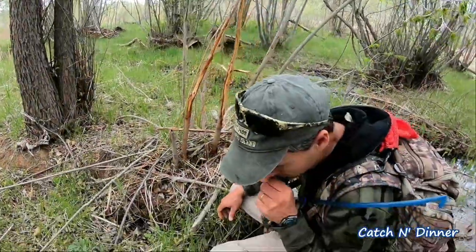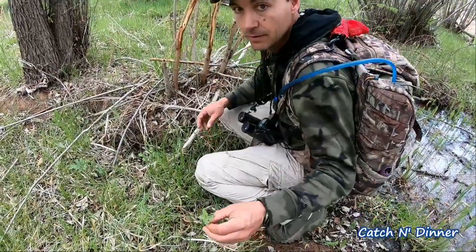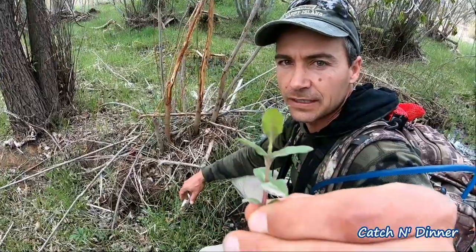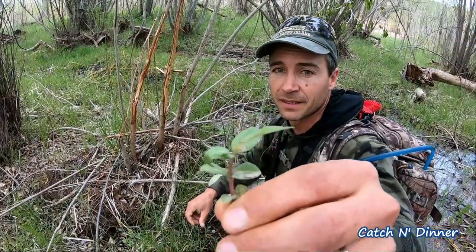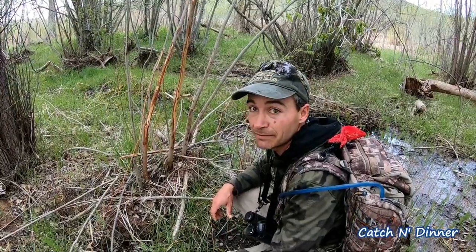I can smell some wild mint here — here it is. Wild mint is just coming out, might be hard to tell but it definitely smells very, very strong. Not mojito time yet — it's a little early — so let's keep going.